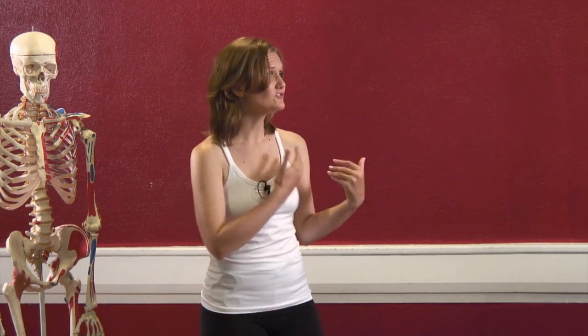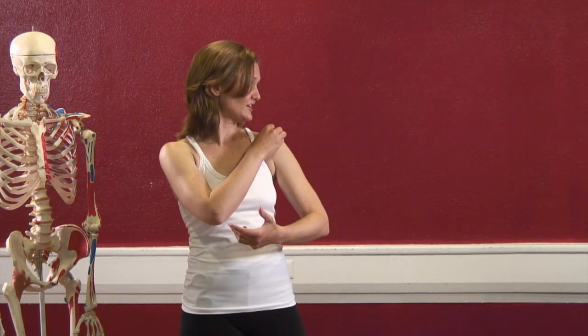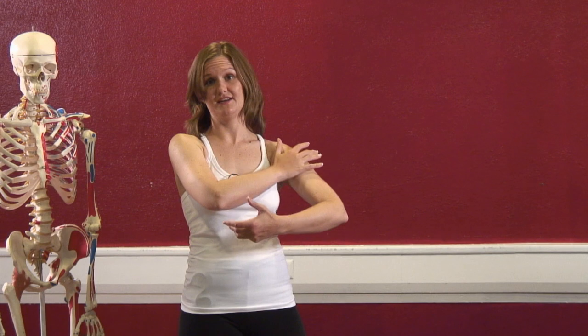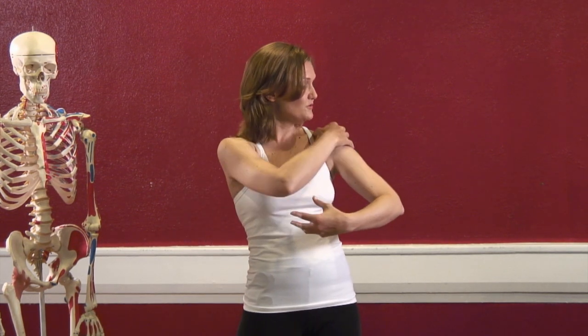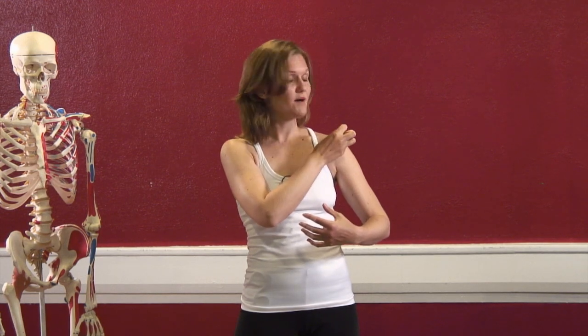Some of these muscles — like in our abdominals — the core would be our transversus abdominis, our multifidus that help fire up our spine, our pelvic floor, and even our diaphragm, which helps stabilize us in the center. In our shoulder, we might look at it like our rotator cuff muscles — the muscles deep underneath our deltoid and bicep — that move the bones in small motions as opposed to doing big power moves.